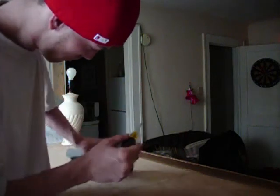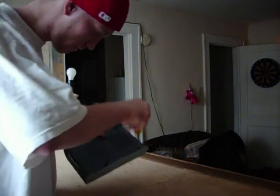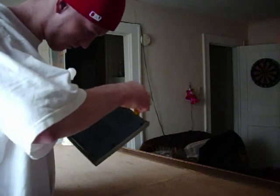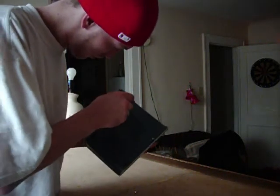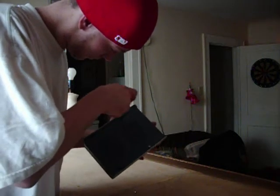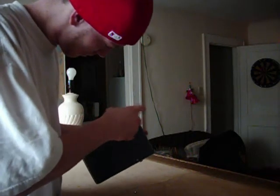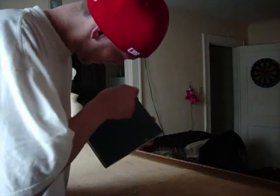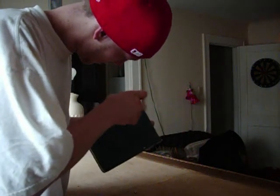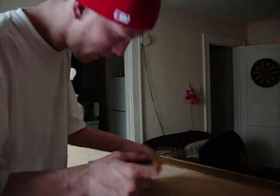There's one screw... two screws... I did this with my other one and it worked perfectly. That's three screws.